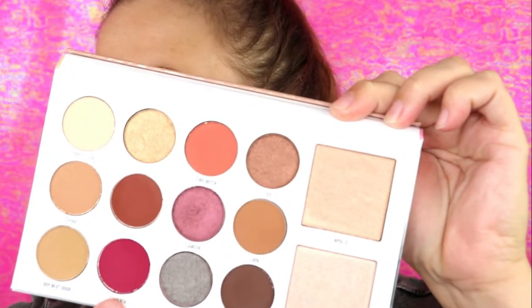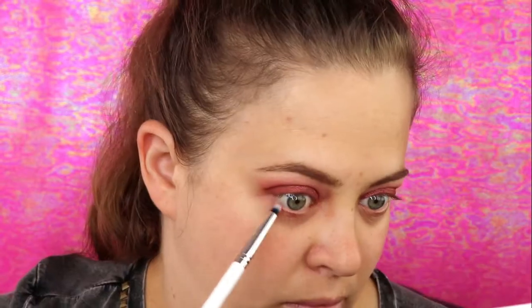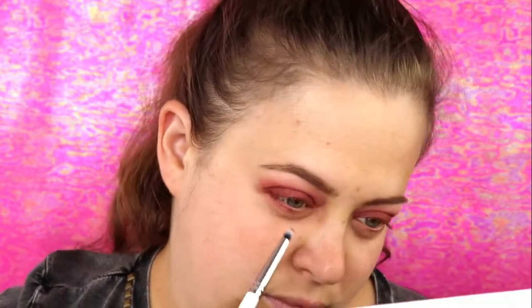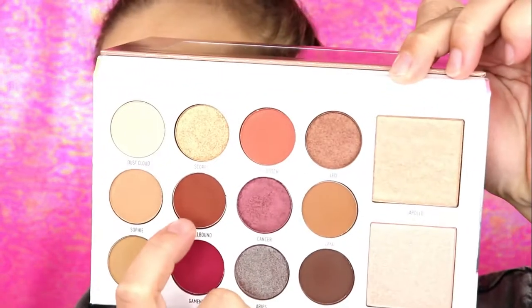For the lower lash line, I'm going to start with that pink shade once more, then take the same brush and go in with the shade Spellbound, and then I will use the shade Howl on the outer third of the lower lash line.